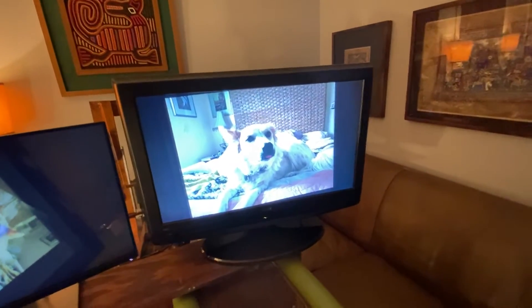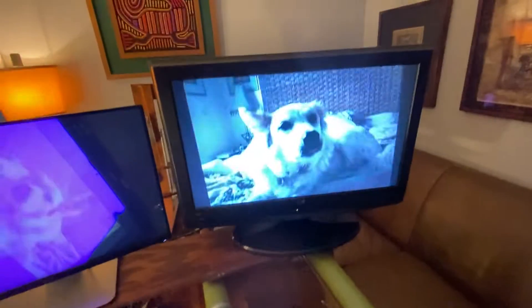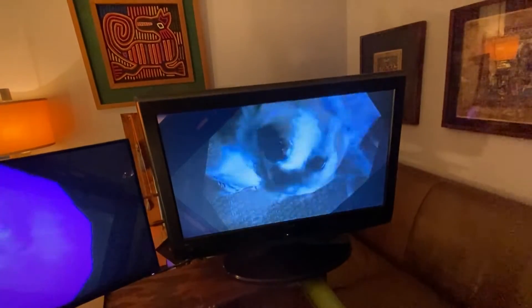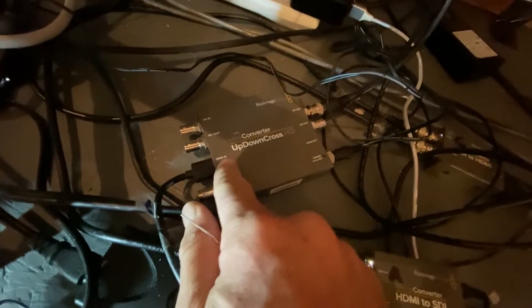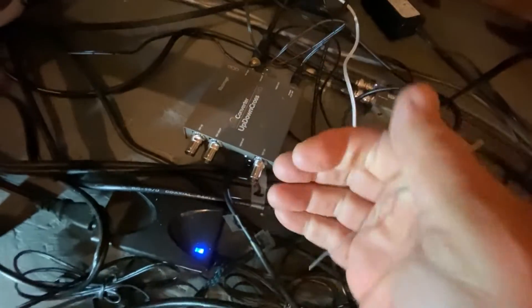If I'm zoomed out, each time I switch over it gets smaller and smaller. If I'm zoomed in by pushing this in, it gets bigger and bigger, or it rotates. Now I'm going to add some delay in that feedback loop by turning the processor on on this video converter. Right now the processor is off and it's really just converting HDMI to SDI, but when I turn it on, it's going to convert from 1080p to 1080i, and that will take a moment to do and it'll make that loop have some delay to it.